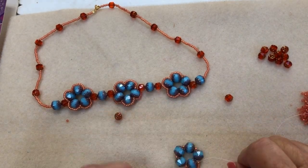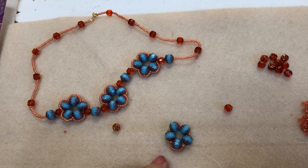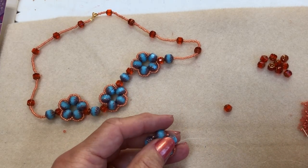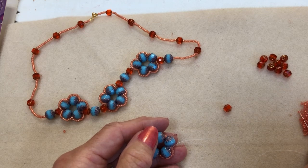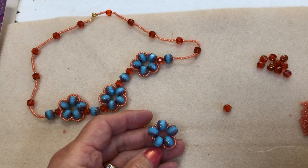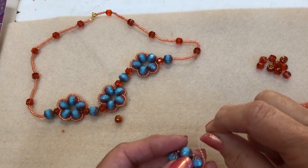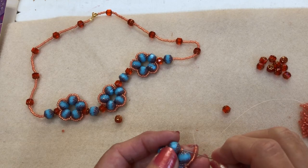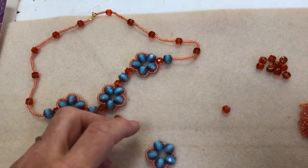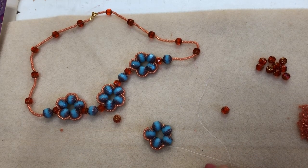So you get these cathedral beads sort of encased with the seed beads around the outside. So again, we'll do one, two, three, four, five, six, seven, eight, nine, ten. So we do exactly the same again — take your seed beads and then take them across and just pop your needle through the next seed bead and bring it back up. Don't take it through the cathedral bead again. So as you can see now, we're building the sections around the cathedral beads.